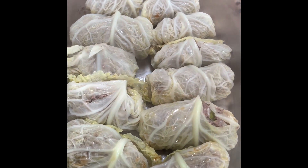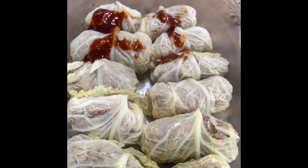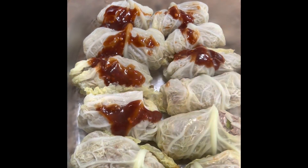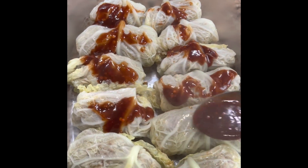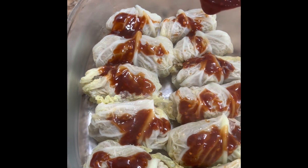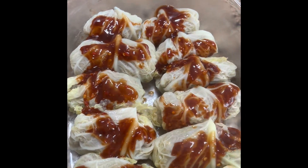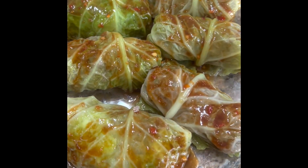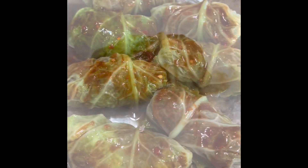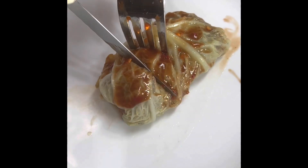Now cabbage is added. Now serve it in the dish. Rice vinegar, soy sauce, chili garlic sauce. That's it. Now add the juice in the dish and mix it in the dish. It's very simple and healthy. Let's try it.